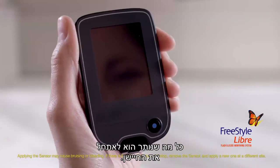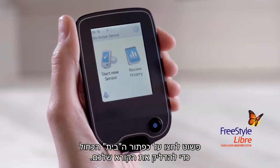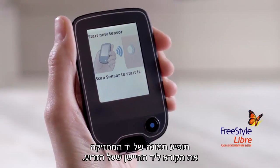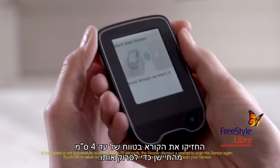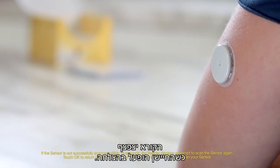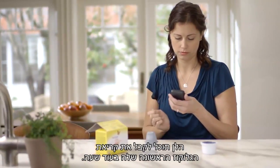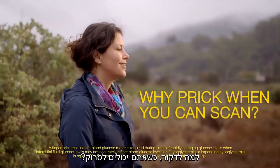All that's left is to start the sensor. Press the blue home button to turn on your reader and tap 'Start new sensor' on the screen. An image of a hand holding the reader next to a sensor on the arm will appear. Hold the reader within 4 centimeters of the sensor to scan it. If sounds are turned on, the reader beeps when the sensor has been successfully activated. Helen can get her first glucose reading in an hour. Why prick when you can scan?